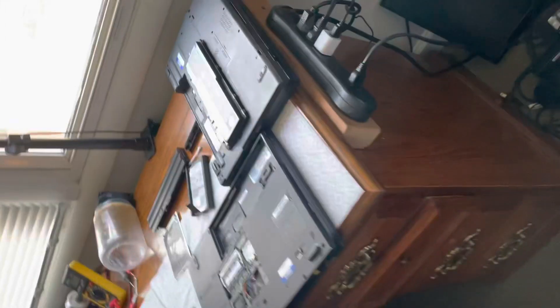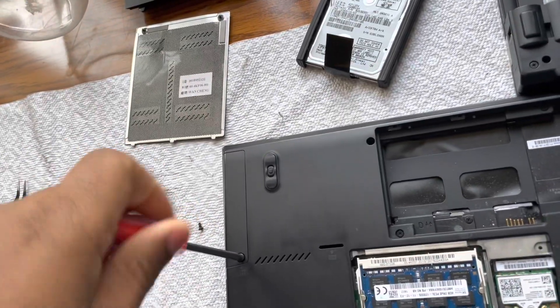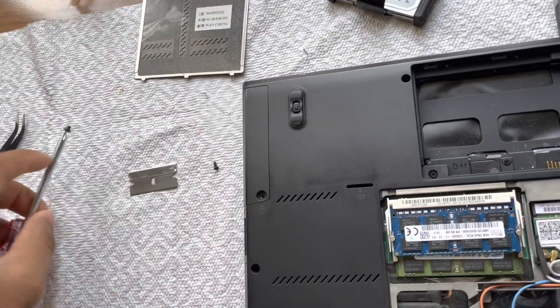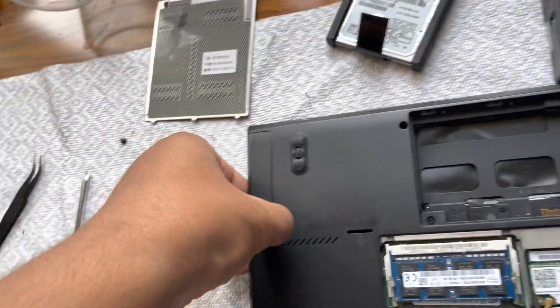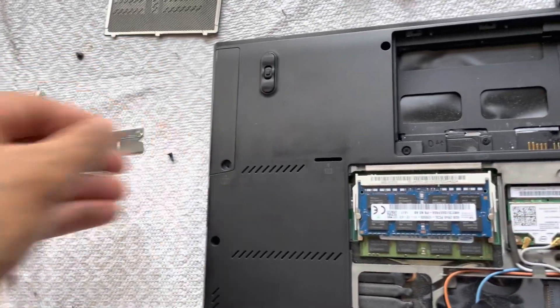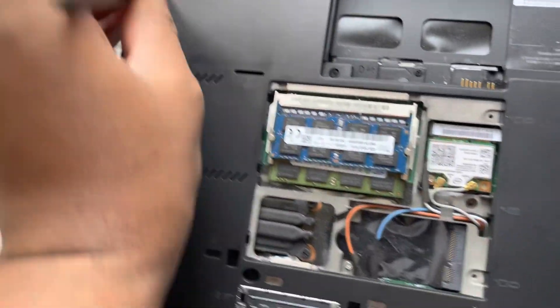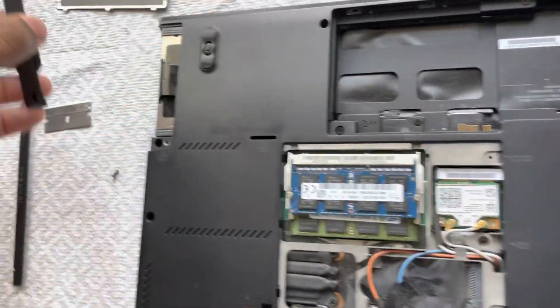I'm thinking it's gonna be a pretty quick video. I might be proven wrong but I'm pretty sure I'm right. I got a T420s Lenovo here and if you watch my other videos, it's bio-stocked as well.